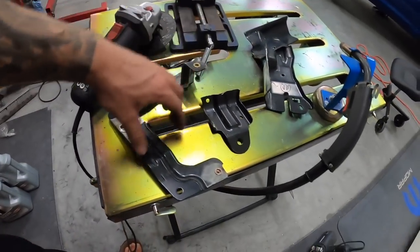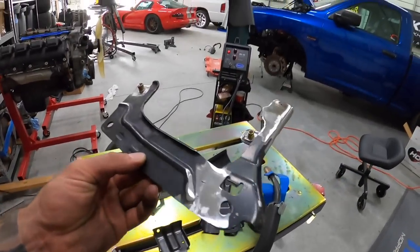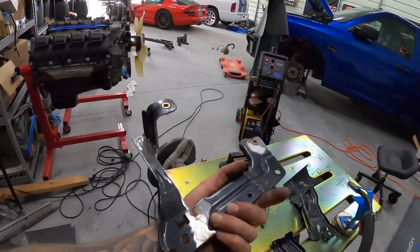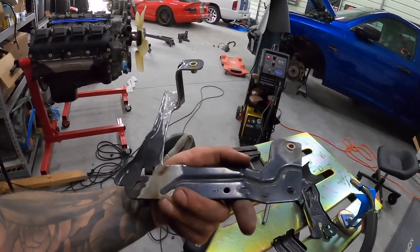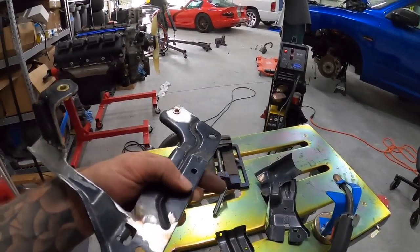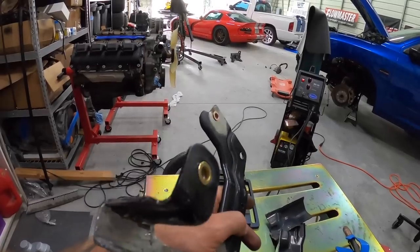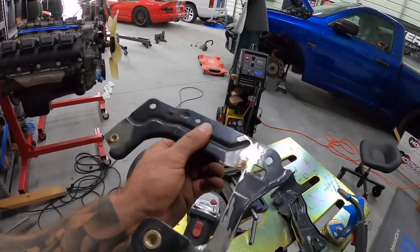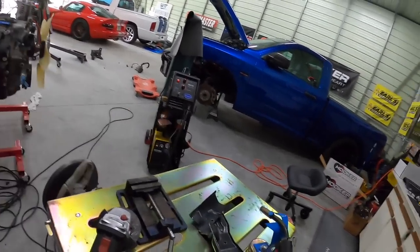After a bunch of welding and grinding, we're left with something that looks very factory. Not going to paint it just yet because I still have to do that one last tab, but the nutserts are in and everything is going to be good to go. Just need to make the bracket that goes to the bolt.